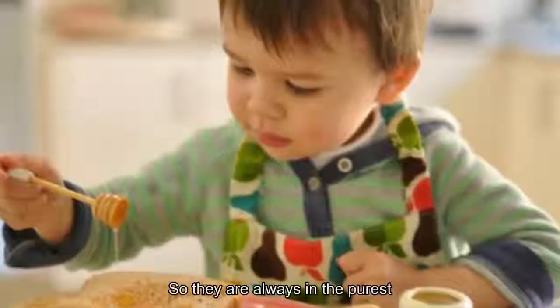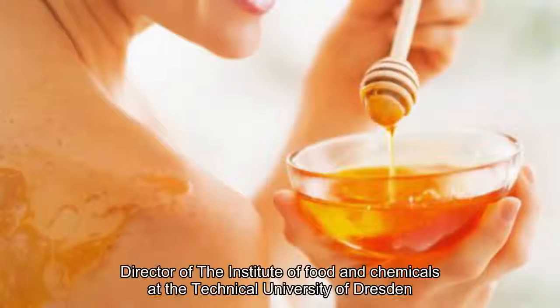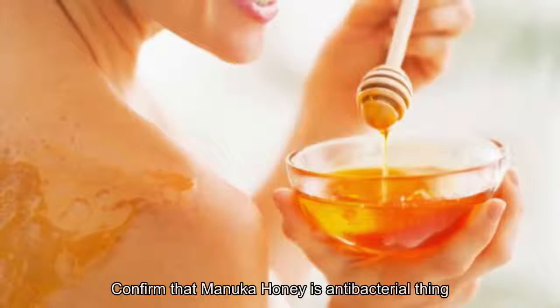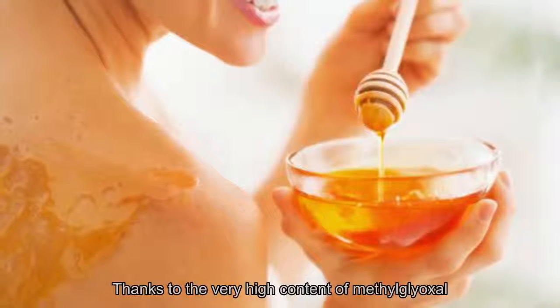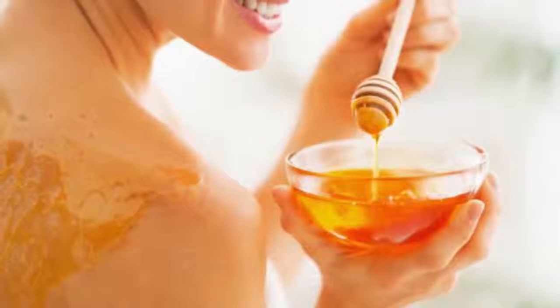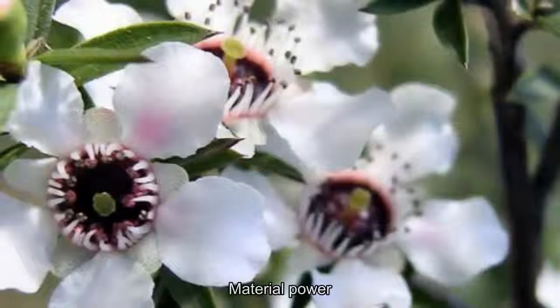In 2008, Professor Dr. Thomas Hannell, director of the Institute of Food and Chemicals at the Technical University of Dresden, Germany, confirmed that manuka honey is antibacterial thanks to its very high content of methylglyoxal (MG). Just as sunscreen with a higher SPF provides better skin protection, the greater the UMF coefficient of manuka honey, the stronger its antibacterial power.